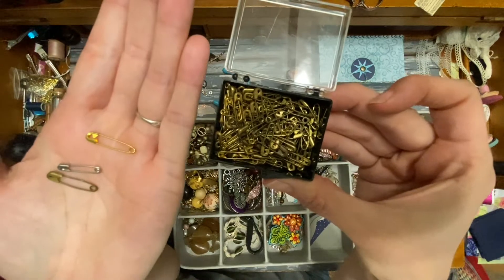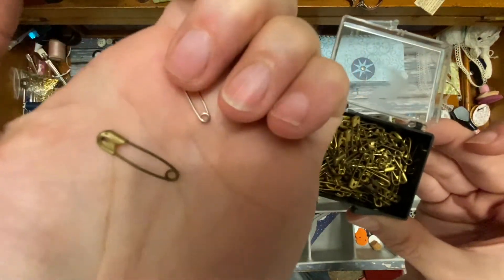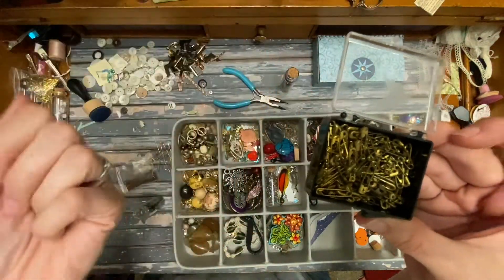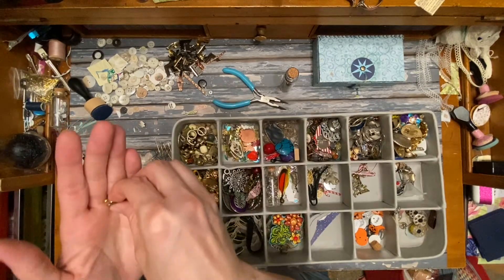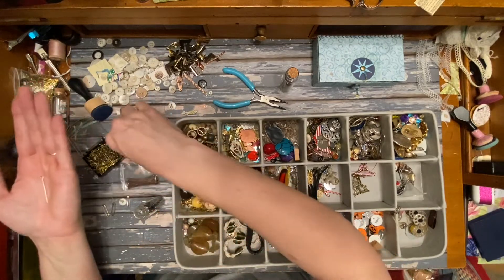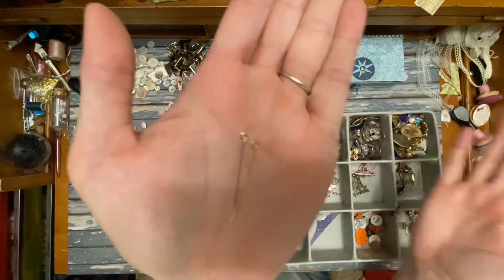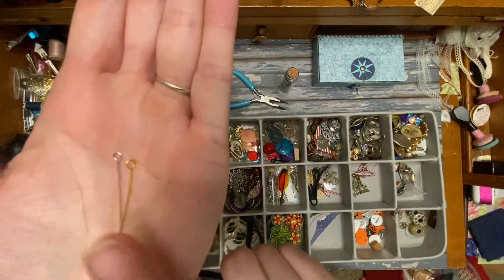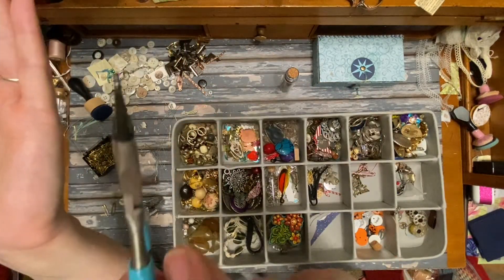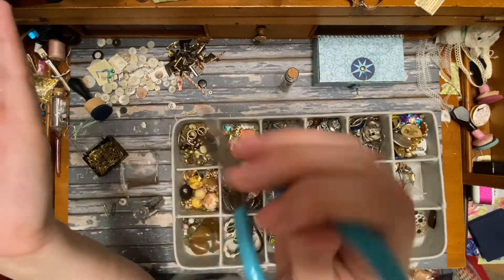There was only one silver one, but some of them were this bright gold and then some were this almost brassy finish, as you can see compared to the gold. I'm going to be making these with jewelry pins — I'll show you what they look like. I also have some brass ones. If you don't have these, you can just make these with wire. As long as you have wire and a little tool to wrap the wire into a circular shape, it will work.